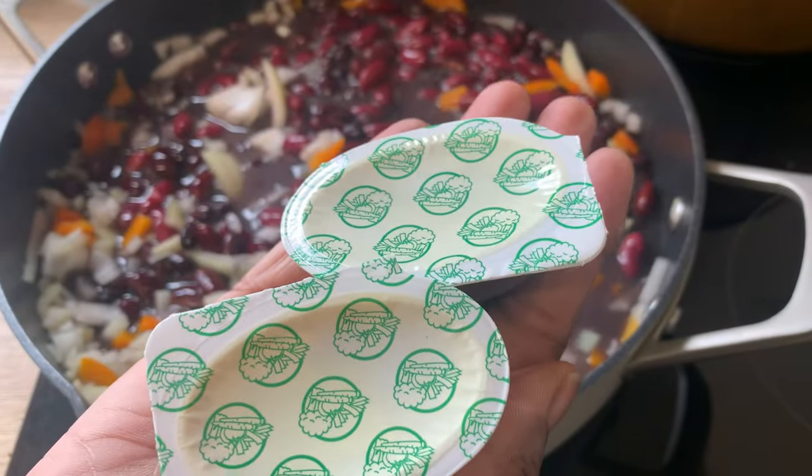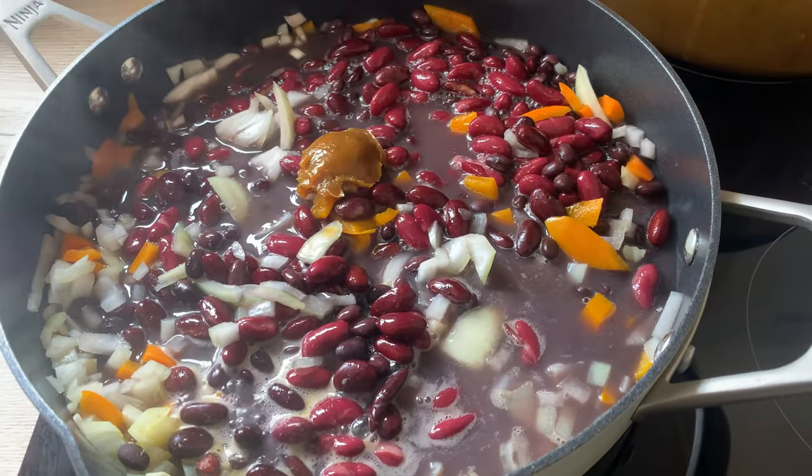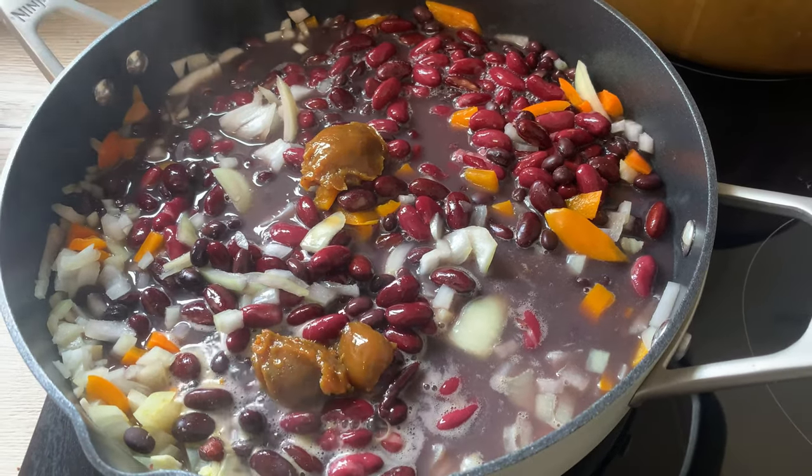I rinse some spinach and leave that to one side, then I'll add it to the pan later on. Next I'm going to add some stock cubes. I'm actually making quite a lot of this so it can be used for the next day's meal.